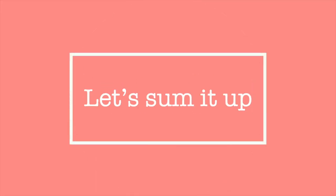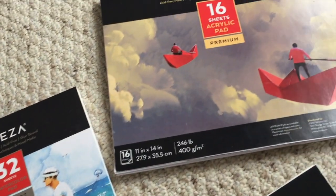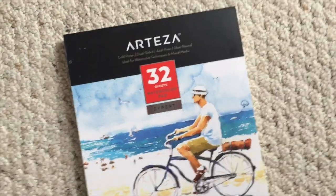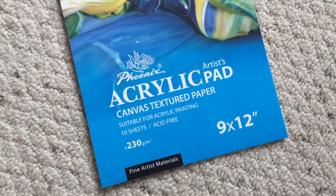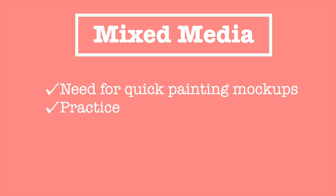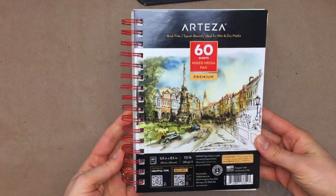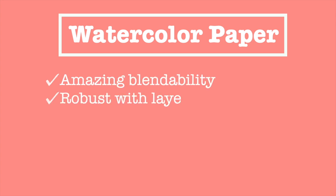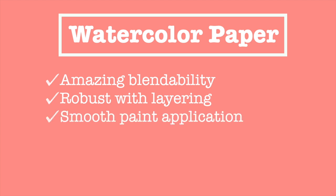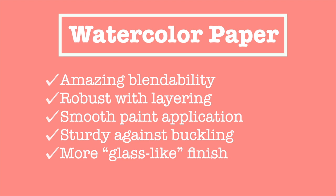So let's sum it all up. Paper comes in many forms and heavier is generally better. If you're looking for great texture, a surface that uses less paint, and enhances good paint flow and spreadability, canvas paper is your main man. If you want to do quick painting mock-ups, practice between canvas paintings, or combine your work with other media like colored pencils, markers, or paper mache, mixed media paper is fantastic. And if you're looking for absolutely breathtaking blendability and colors, robustness with layering, smooth paint application, sturdiness against buckling, and a glass-like smooth paint finish, watercolor paper is your main squeeze.